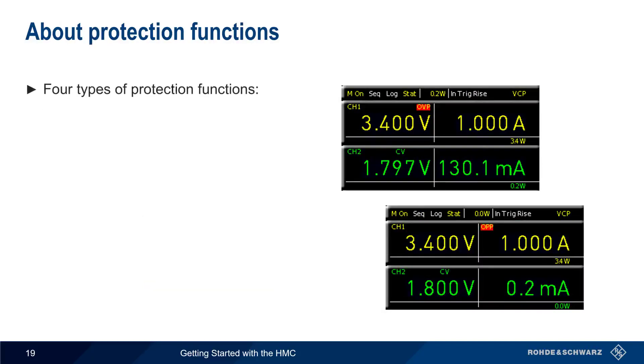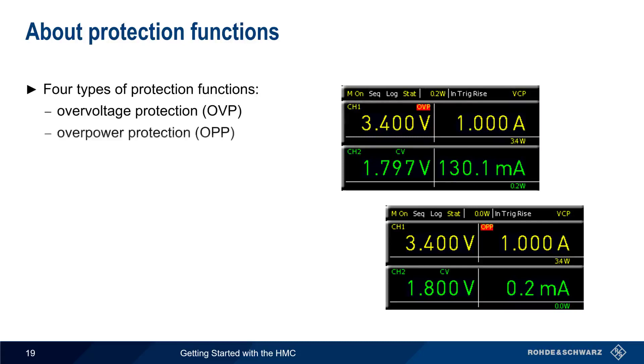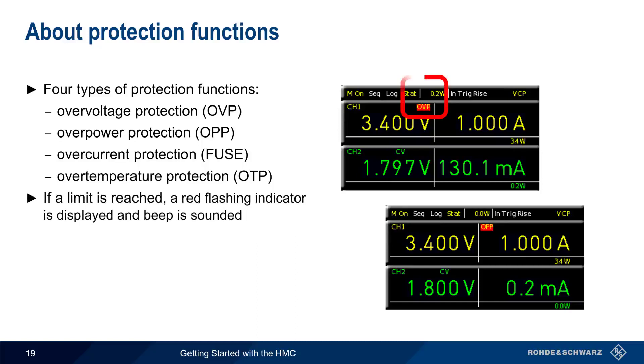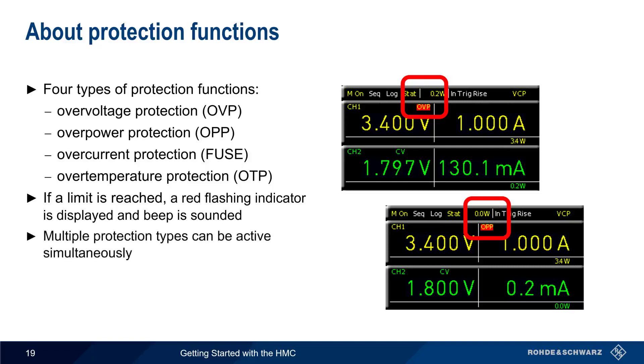Now let's talk about protection functions on the HMC. The first three of these — over-voltage protection, over-power protection, and over-current protection — are user configurable and will be described on the next slides. There's also an over-temperature protection function that protects the supply from excessive heat. If any of these protection limits is reached, a red indicator flashes on the HMC display and a beep is sounded. Note that multiple protection functions can be active simultaneously.